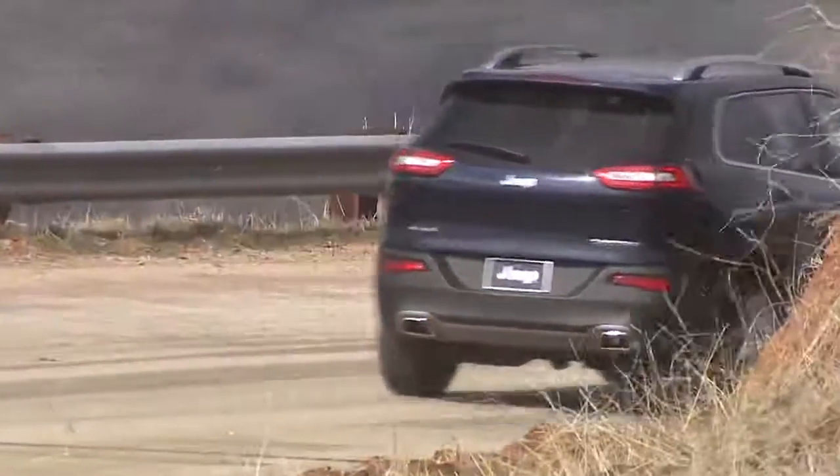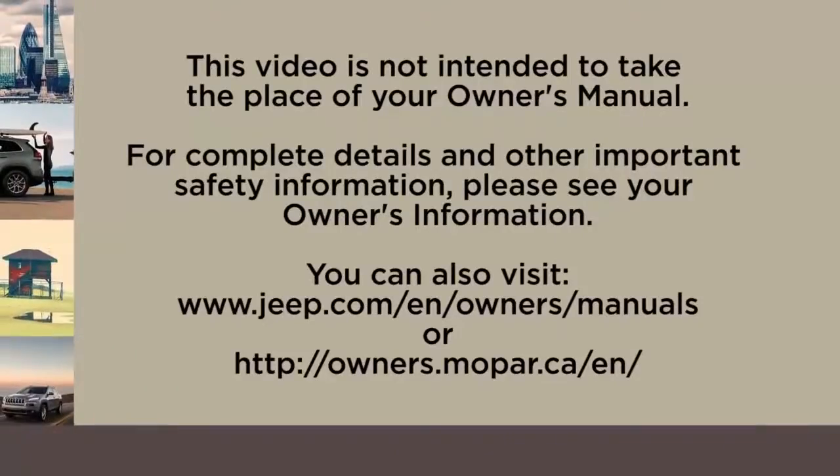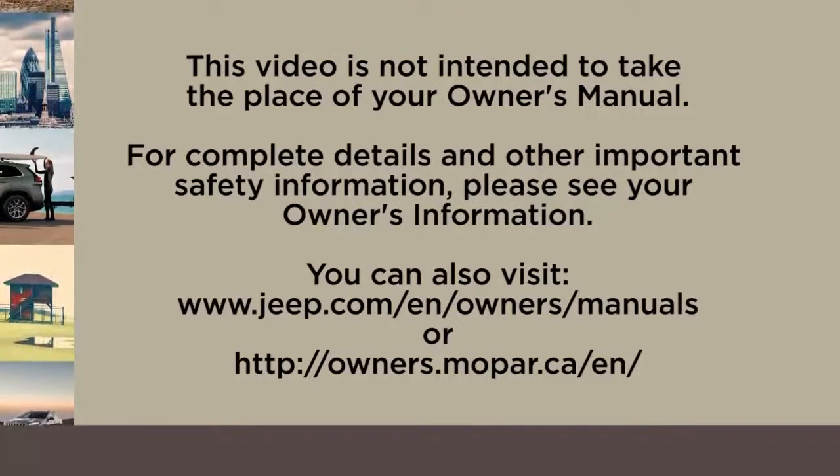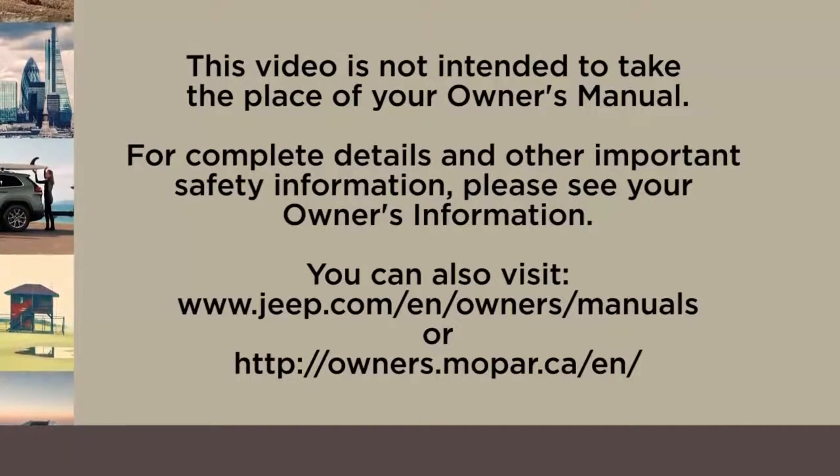You're ready to go. This video is not intended to take the place of your owner's manual. For complete details and other important safety information, please see your owner's information.